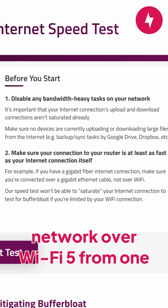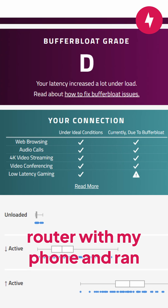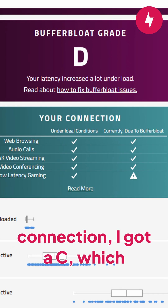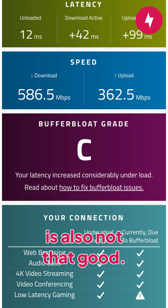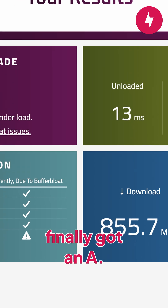When I tested it on my network over Wi-Fi 5 from one room away, I ended up with a D, which is pretty bad. And when I got closer to the router with my phone and ran the test over a Wi-Fi 6 connection, I got a C, which is also not that good. When I finally ran the test on a laptop over a wired connection, I finally got an A.